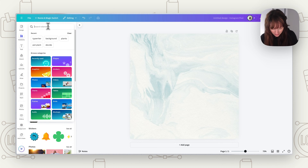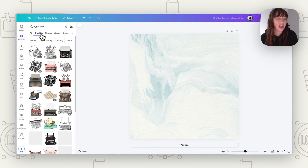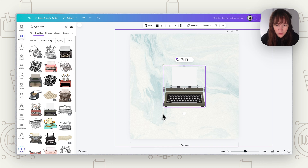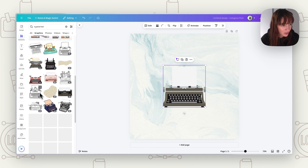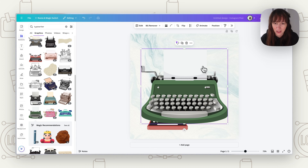Now let's get a typewriter. Type 'typewriter' in search and go to graphics. You want to find one that's front-facing so you can make it look like paper's coming out. Don't pick one that's too angled or sideways — you want something really forward-facing, flat, like this one. That makes it super simple because we just want that flat paper.